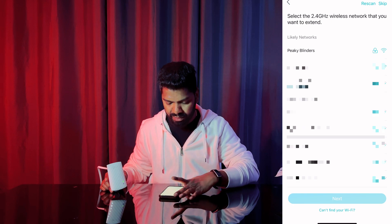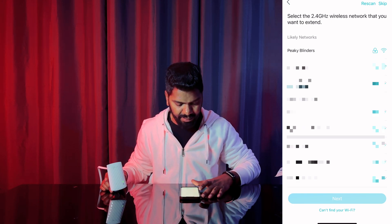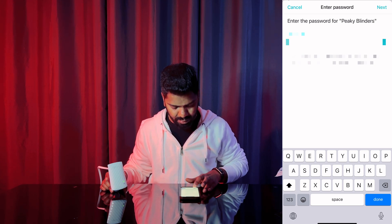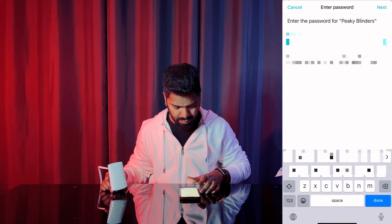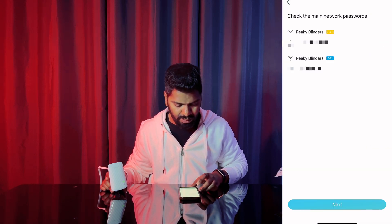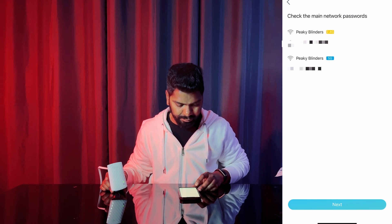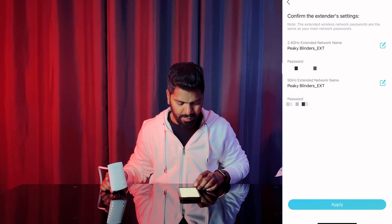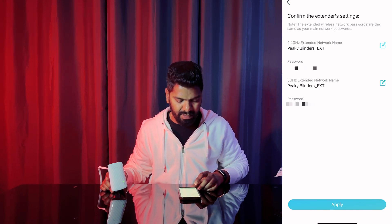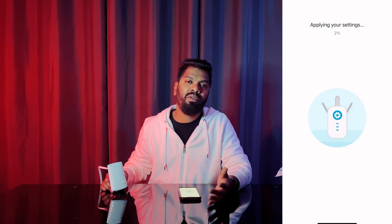For local networks, I'm going to select my Wi-Fi which is PK Blinders and enter the password. I'm also going to select my 5G network. It's going to show both the main networks for 5G and 2.4G, and also the 2.4G extender and 5G extension, with passwords. I'm going to apply with the same password, but you can change the extender password if you'd like.